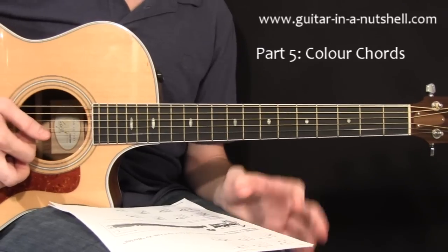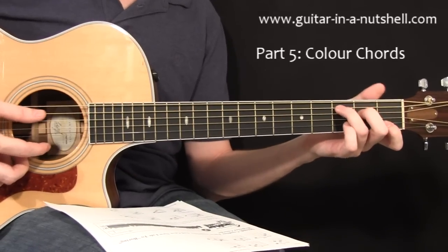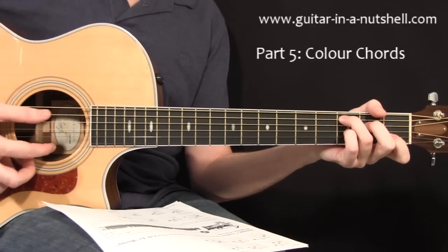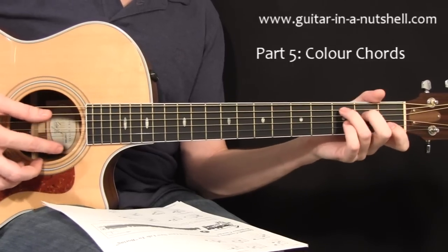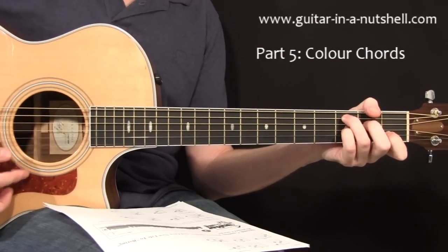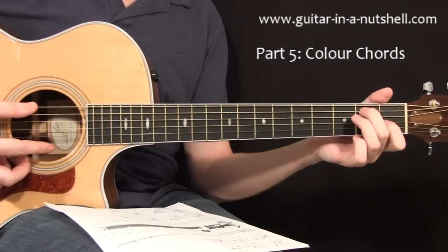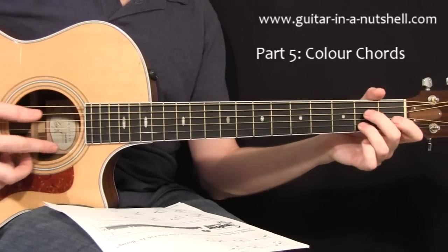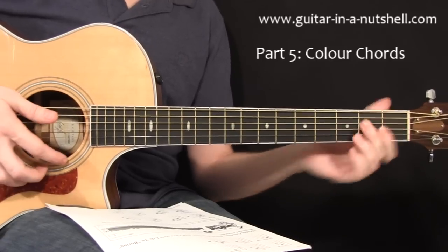Then the last family of chords to cover for now are going to be dominant seven chords. The next page lists out the six shapes most commonly used. Let's look at a normal C chord and then C seven or C dominant seven — it changes the character of the chord instantly. And then we also have D seven, E seven, G seven, A seven, and B seven. Those are the six dominant seven chords that you should learn — again, diagrams are there for you.